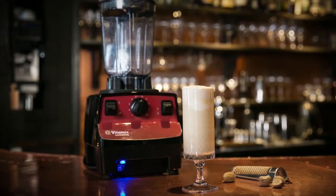Hi, I'm Austin Carson, 2017 Star Chefs Colorado Rising Star. We're here at Mizuna in Denver, Colorado, and today with a little help from our Vitamix Vitaprep 3 and the new aerating container, we're going to make an eggnog milkshake. So let's get back behind the bar.